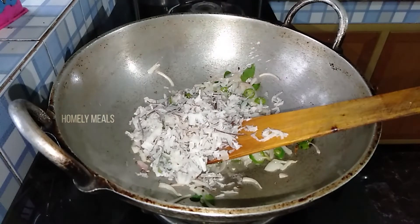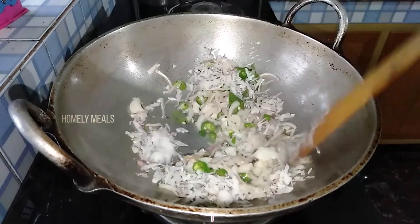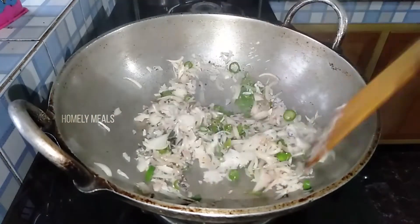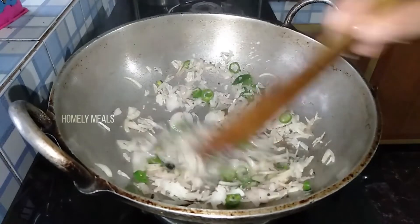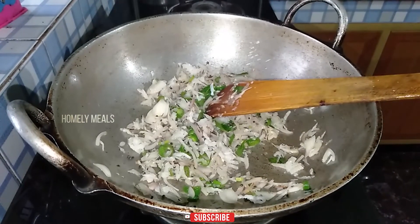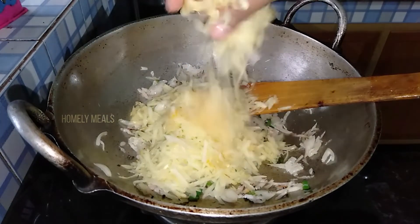I will put in a bit. I will make the sauce and add the sauce to the sauce.